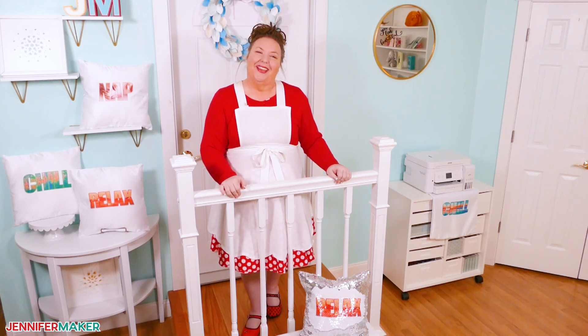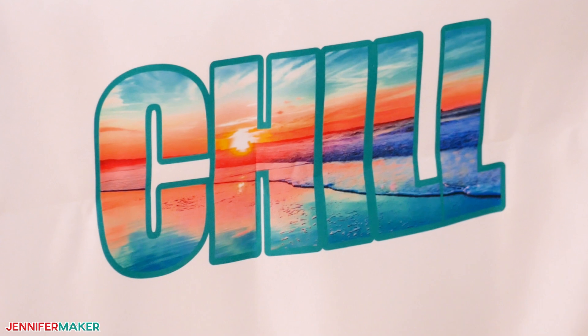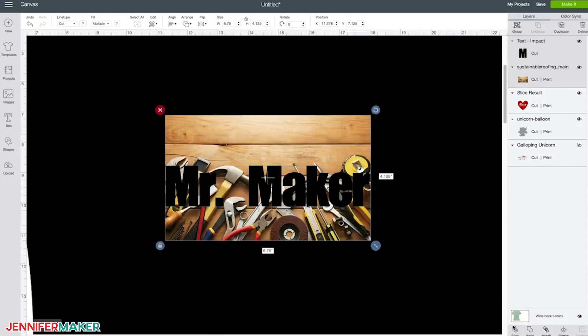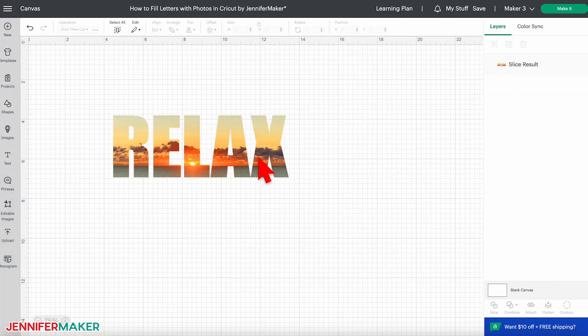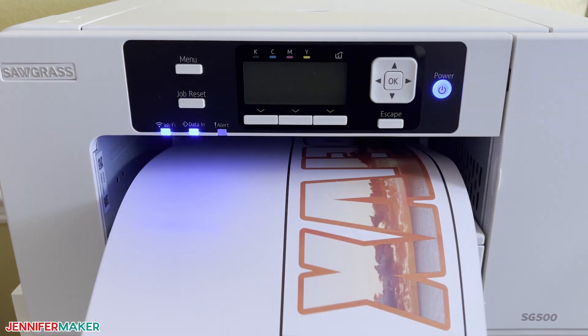Hello everybody, Jennifer Maker here. Have you seen the designs with photos in the letters and wondered how you could make your own? It's actually easier than you think. I have an older tutorial that shows you how to do this, but things have changed and so it's time for a fresh look. In this video, I'll show you how to fill letters with images in Cricut Design Space and print them out for sublimation.